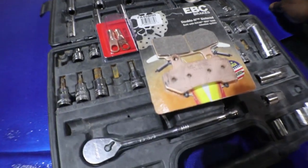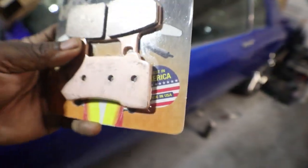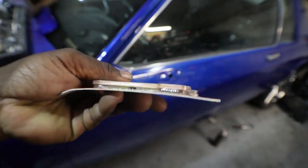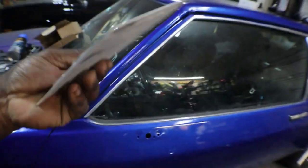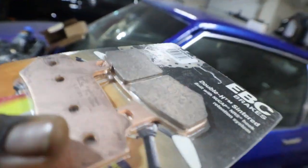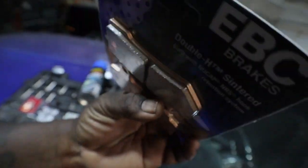I'm pretty sure it's just probably got stock ones on there, but these are the EBC double H centered brake pads. One thing you'll notice is those things are already very thin — it's not like pads that you buy. There's not a whole lot of pad on there, so I'm going to look at the ones that are on the bike.